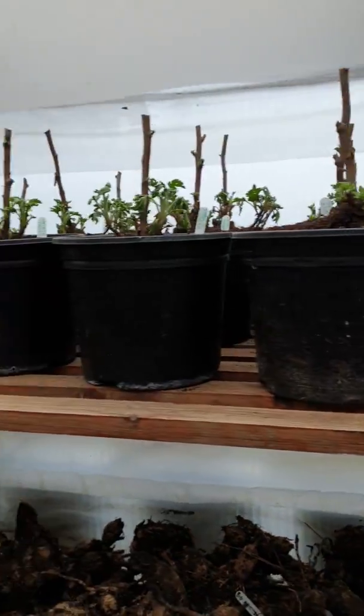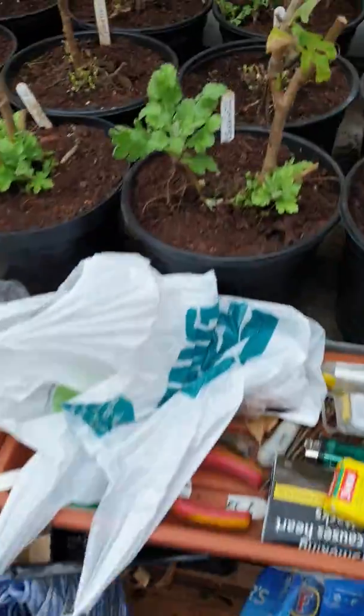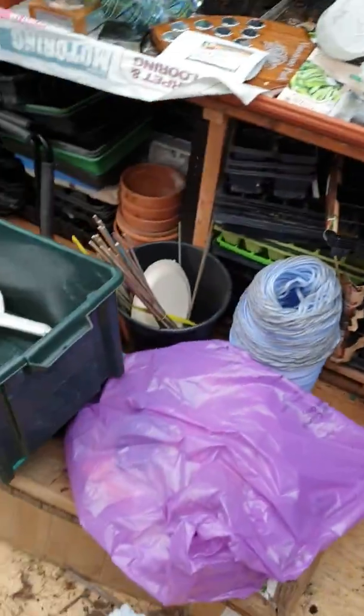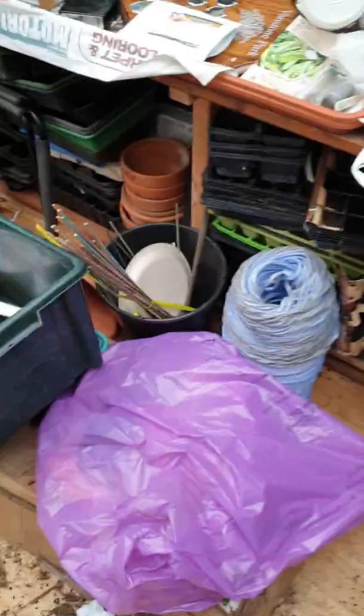The chrysants are still coming through alright - there's no heat in there or nothing and they seem to be growing alright. Some of them here are doing really well. So let's tick them over - hopefully start taking some cuttings on them in January.